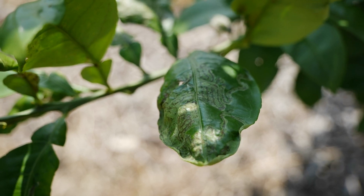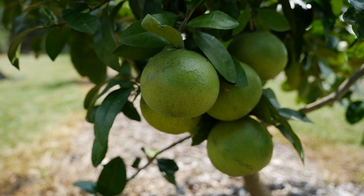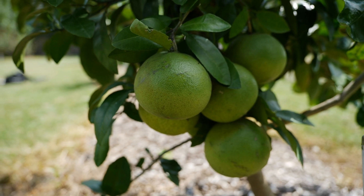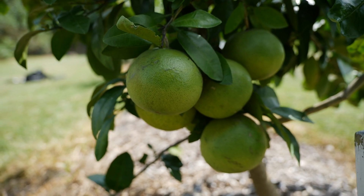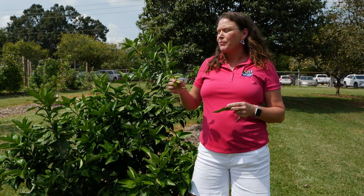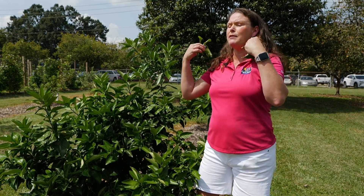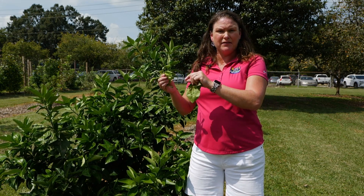Now most of this is a cosmetic problem. Your tree would have to be heavily infested in order to really do any damage. But remember, they flush out these new leaves in order to make carbohydrates in order to be more productive. So you want to control on the younger leaves.